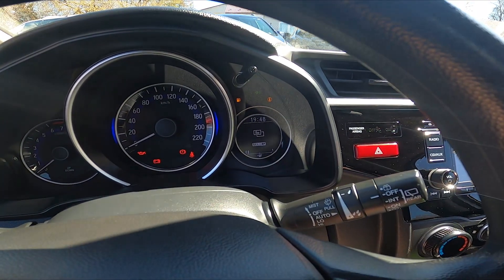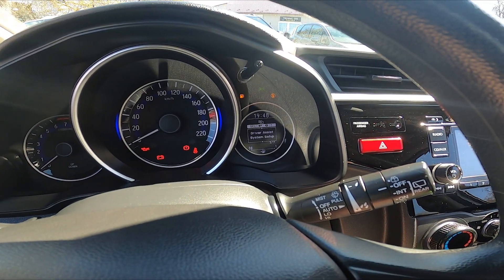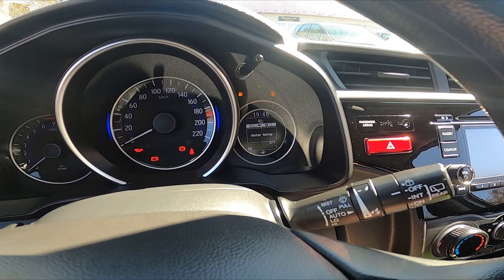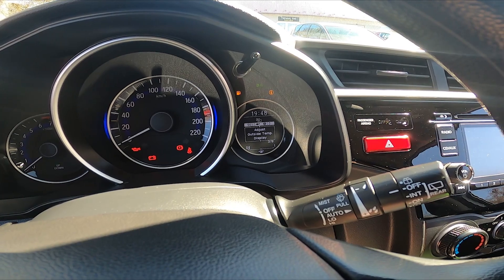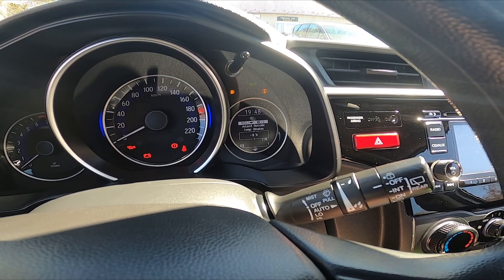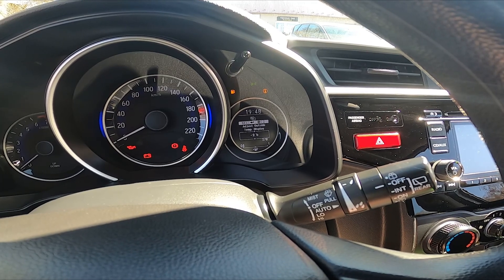Go to Select, then enter Meter Setup, then enter Adjust Outside Temperature Display. You can now adjust it by minus three to plus three degrees.